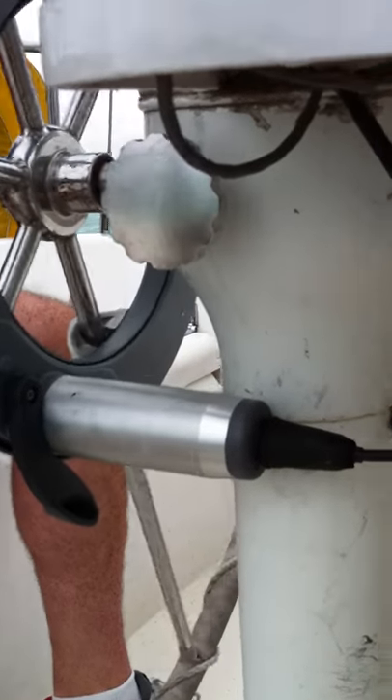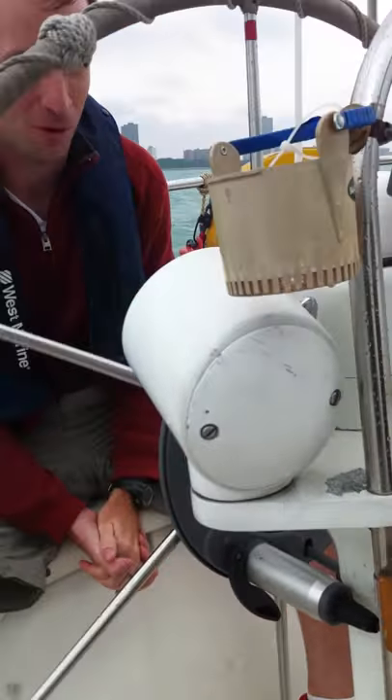So now we've got the boat under autopilot. As you can see, I'm not touching the wheel — it's handling it for me.